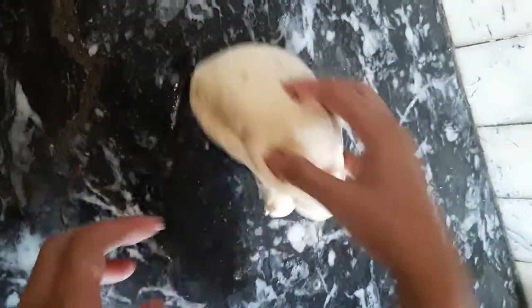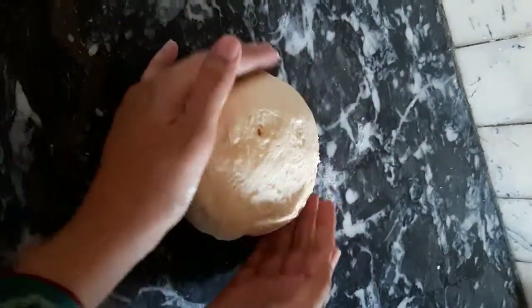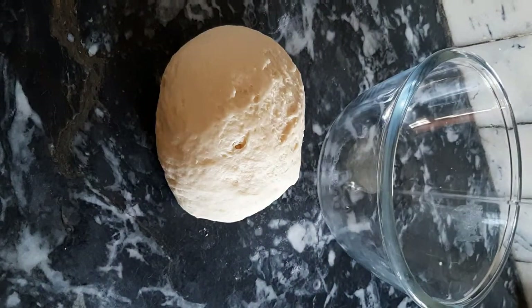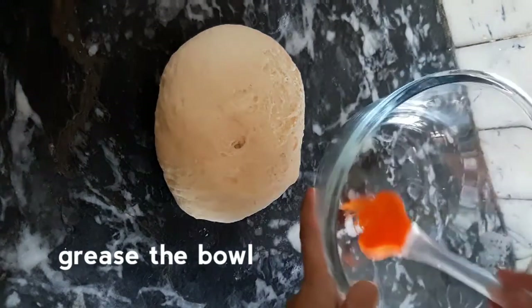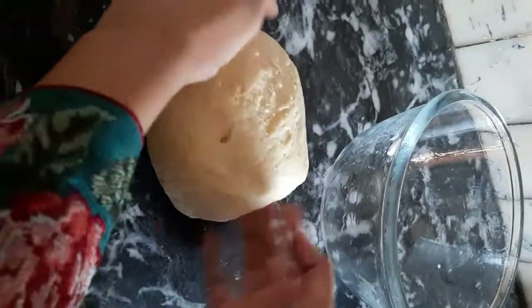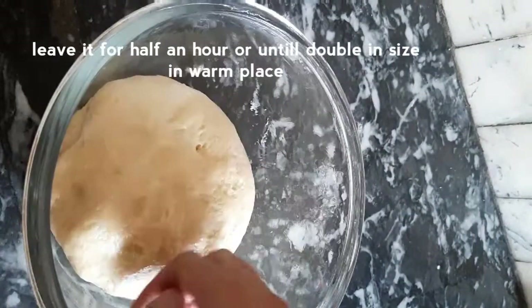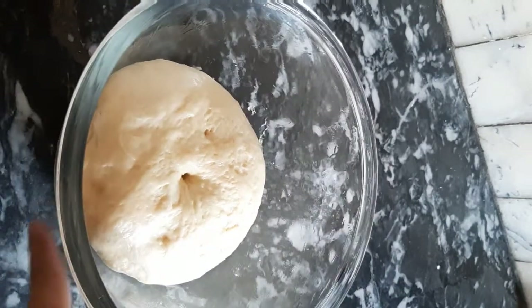Grease a bowl, place the dough in it, and cover it. Let it rise for half an hour to two hours until the dough doubles in size.